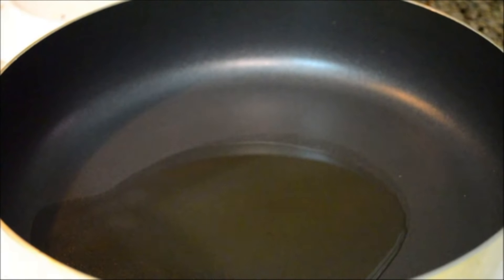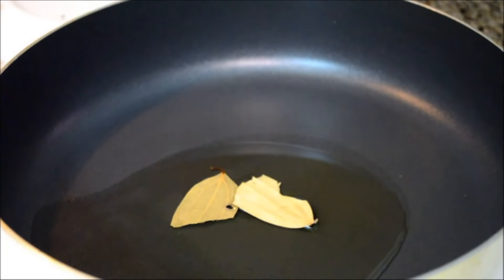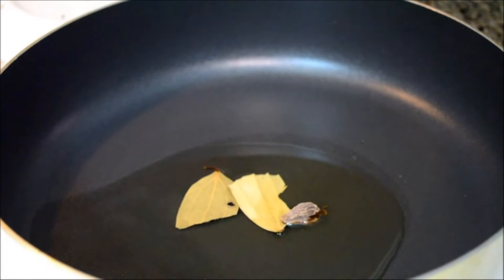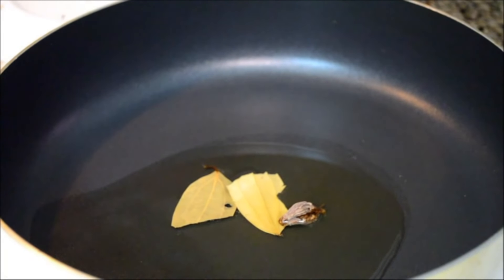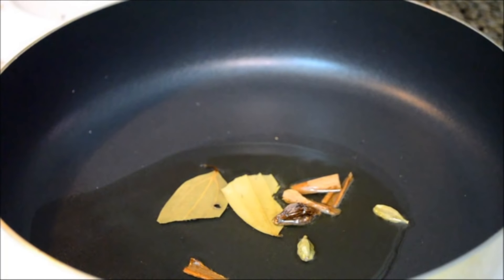I have heated here about 5 to 6 tablespoons of vegetable oil. To this I am adding some whole garam masalas. I have added 1 bay leaf, 1 black cardamom, a couple of sticks of cinnamon, and 2 green cardamoms. Fry the spices till you get a nice fragrance.